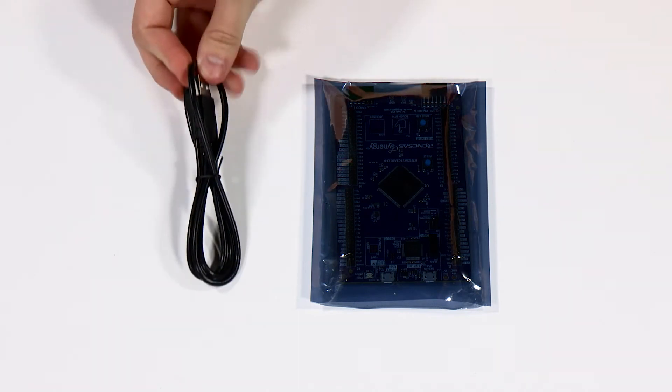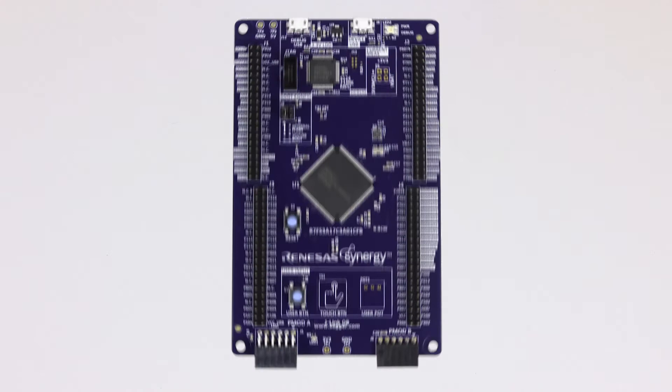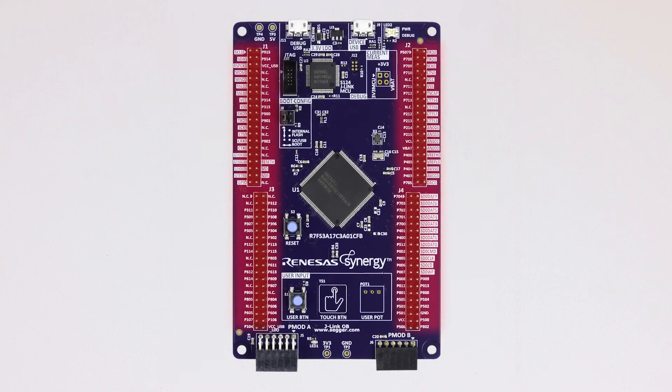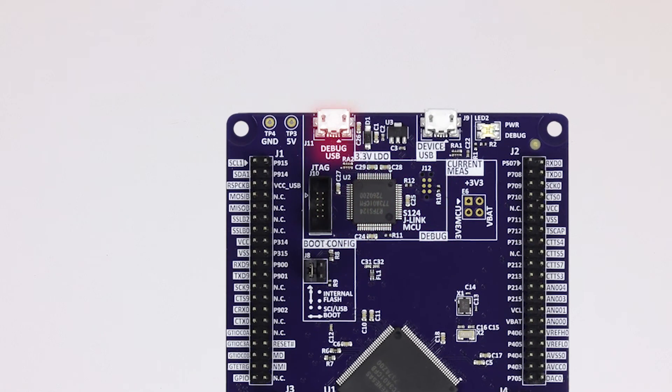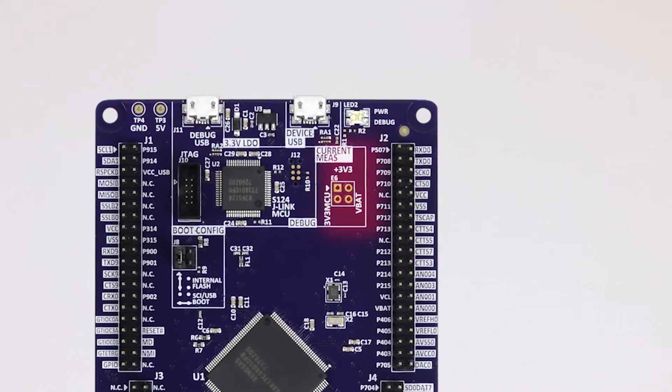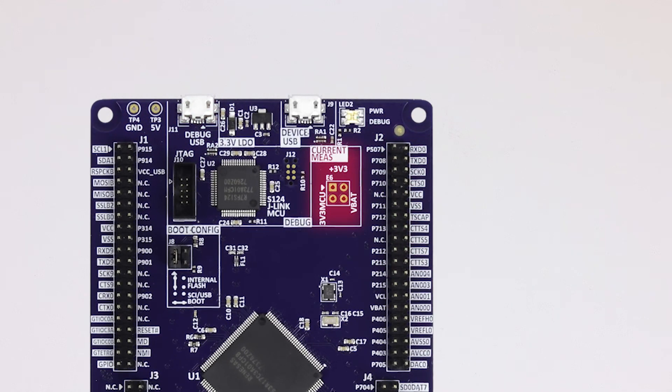The box comes with a micro-USB cable and the board itself. Here's what you'll find on the board. Pin headers provide access to all signals of the microcontroller. Onboard SEGA J-Link debugger. Main power input of 5 volts from the debug USB connector and optional 3.3 volts from header pins. Jumper providing options for MCU main power and battery power current monitoring.